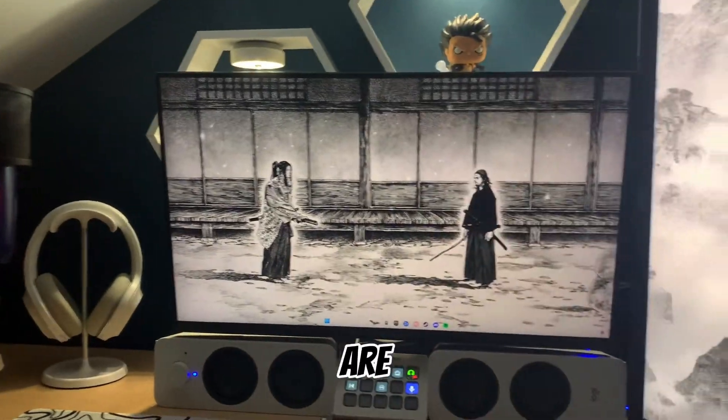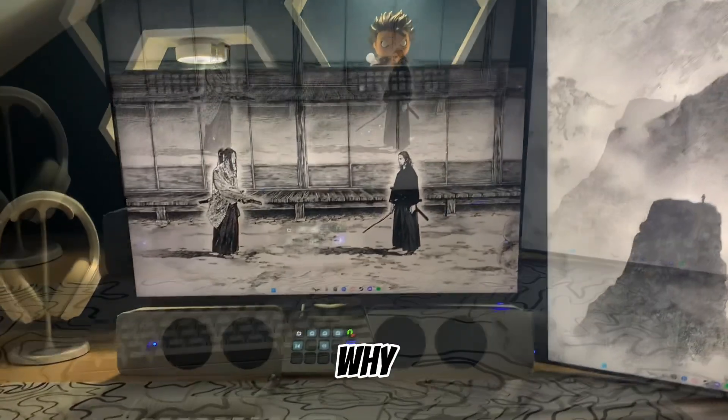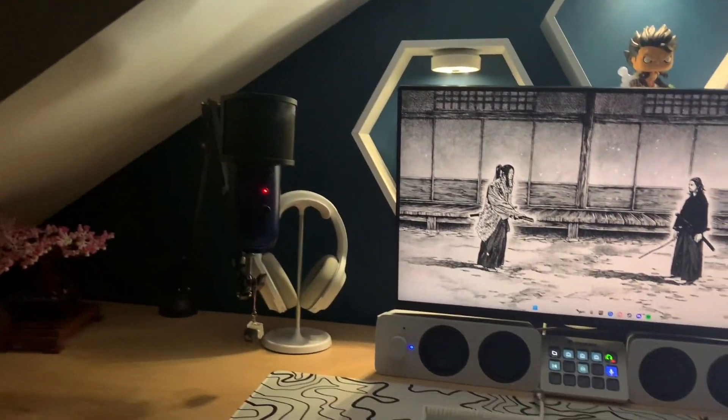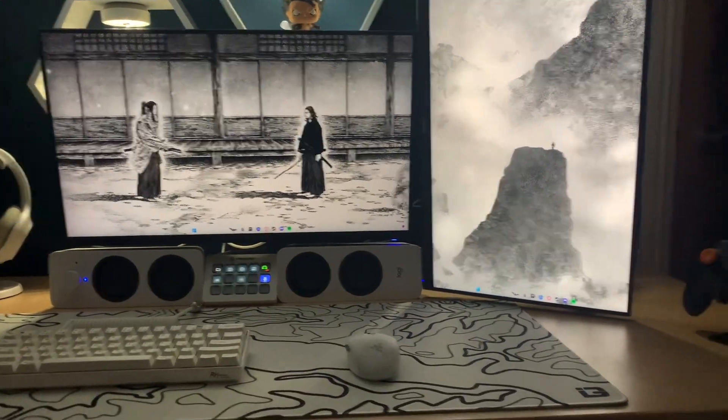So today we are gonna be doing a quick setup tour. I'm not really sure why, but yeah, we're just doing it. So first things first, let's start with the PC.